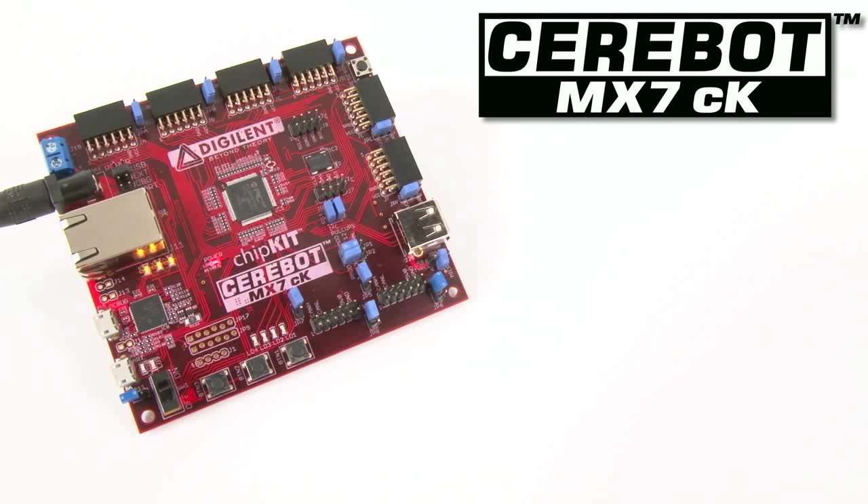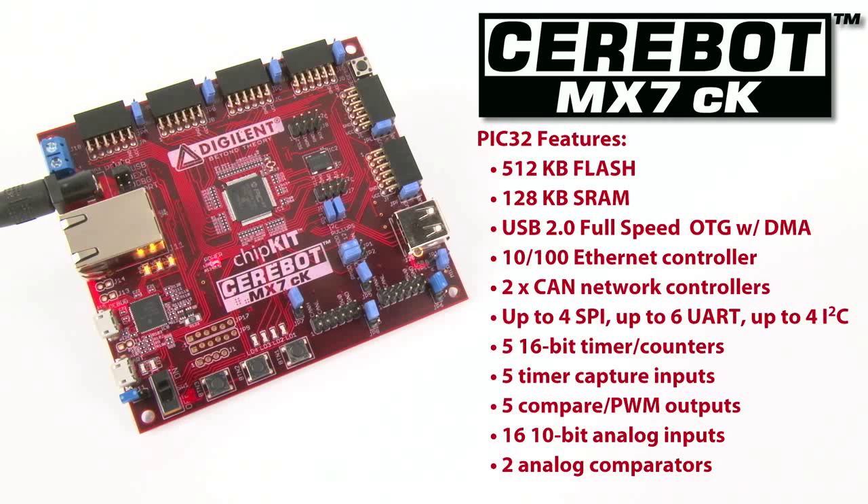The Cerabot MX7CK is useful as a general purpose embedded controller board, but is particularly suitable for projects that need embedded network connectivity or the ability to interface to the industry standard controller area network. The MX7CK's PIC32 microprocessor has 512K flash, 128K SRAM, USB 2.0 full-speed on-the-go controller with dedicated DMA, and a 10/100 Ethernet controller.